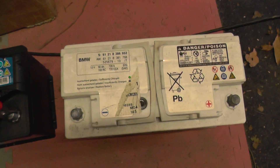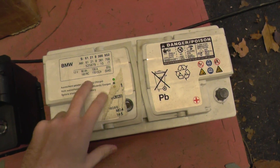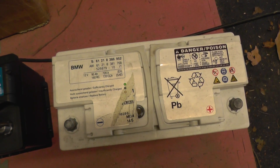So we took this battery out and replaced it with a similar battery to the original, although it wasn't a BMW unit. We replaced it with a 100AH and 800A battery, and that did the trick — the battery warning light went out straight away.